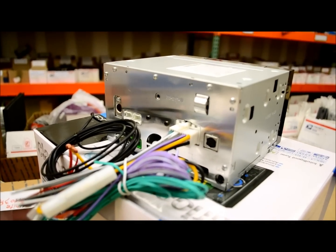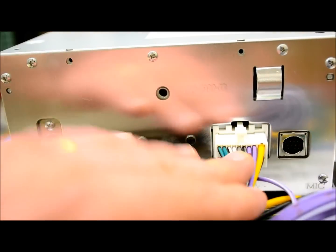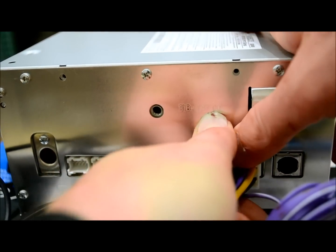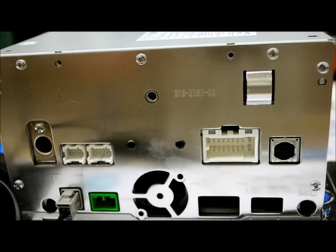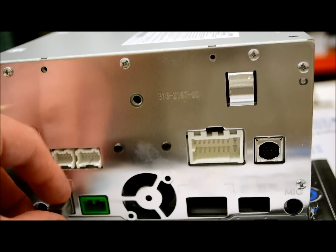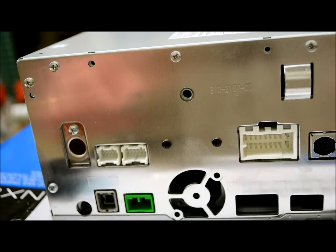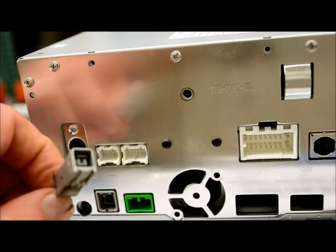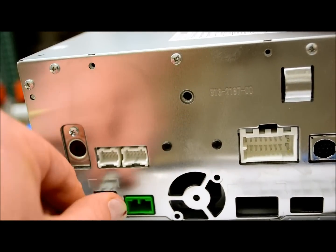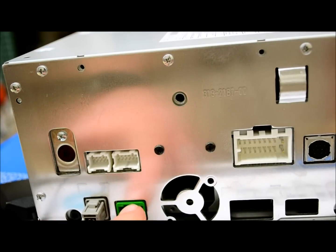I'm going to show you what you can expect to see in the back of the unit. I have the GPS plug already in there, which is the same exact plug as the NX602 and 702 from last year. So if you're upgrading from last year's model, you can pull it out and do a direct plug-in into the new 2013 version. That's the typical square gray plug — the old Clarion GPS plug.